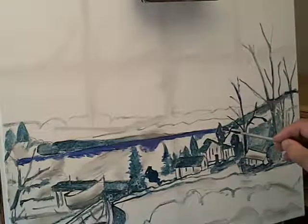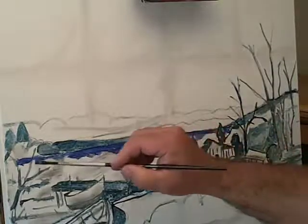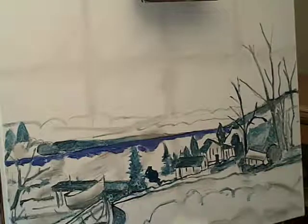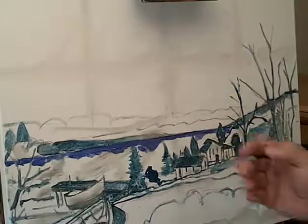I just want to sort of anchor my paint and see what I have. The great thing with oils is if you're not happy, you can always change it and paint over it. So there you have my initial. I want to work from here, from dark to light.